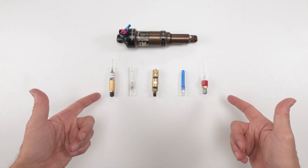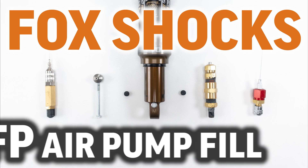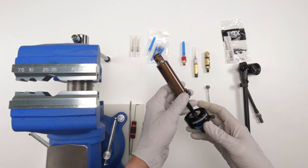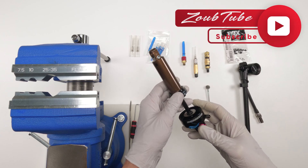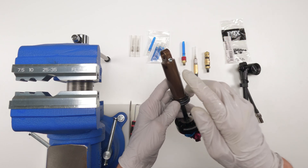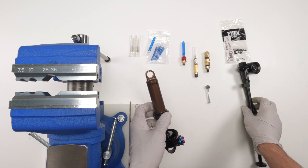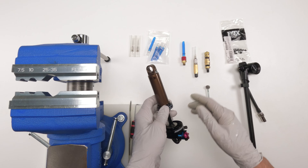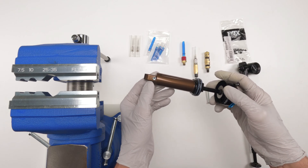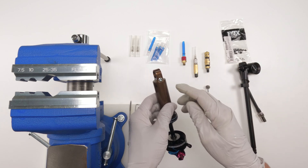You know what these nitrogen needles have in common? They're all a pain in the ass. Hey folks, we're back again with another video, and today's video is going to be about filling up the IFP chambers on Fox shocks that have pellets using a shock pump and syringes. This is the worst part about working on a Fox shock — at least a DPS in this case — filling up that IFP chamber with syringes.